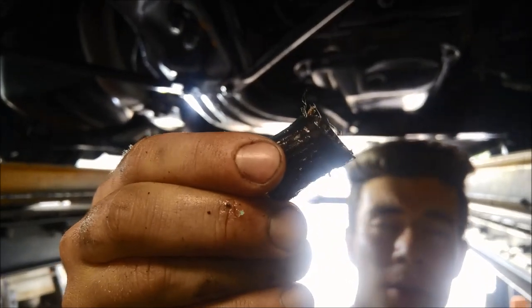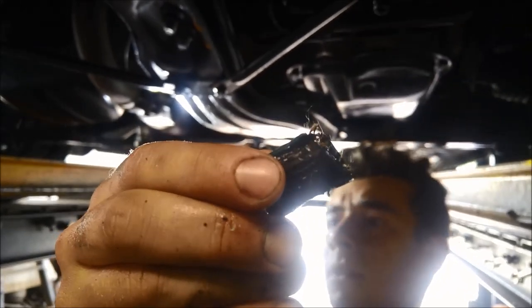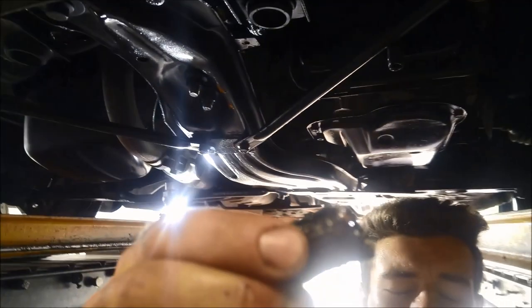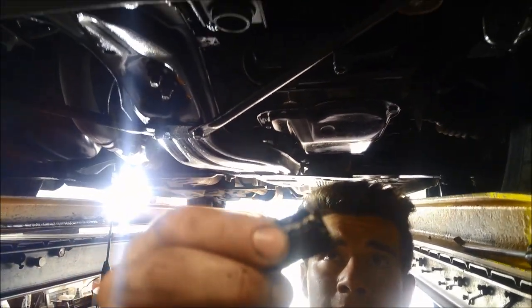There we go — just replaced that little piece, shortened it by the width of the clamp, and it's all back together. Thank you for watching.